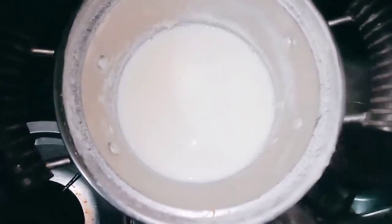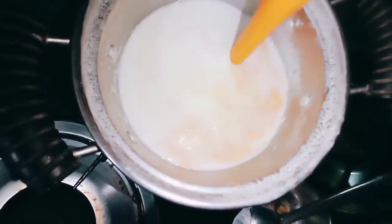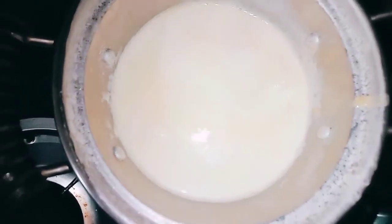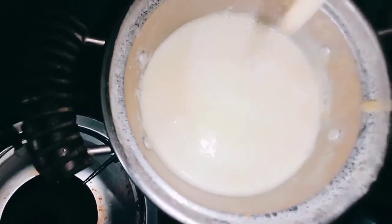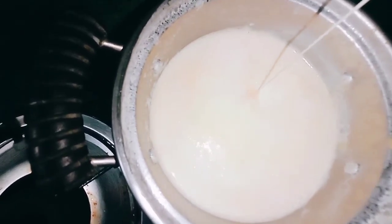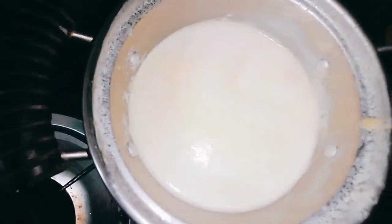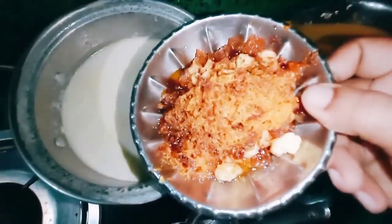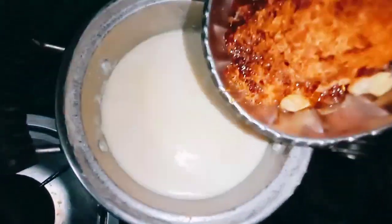Let's mix the milk and add 2 spoons of the garlic. Now we are working on the masala, so we are going to put the carrot in.